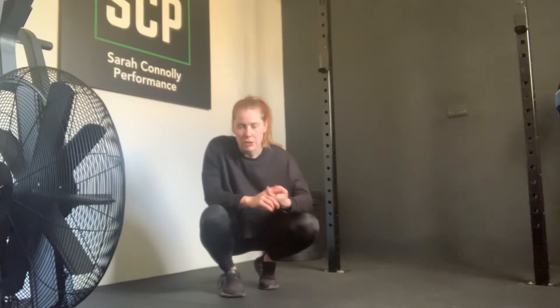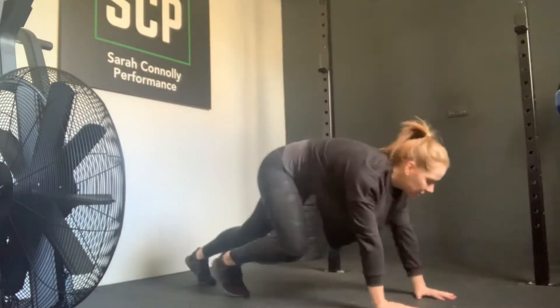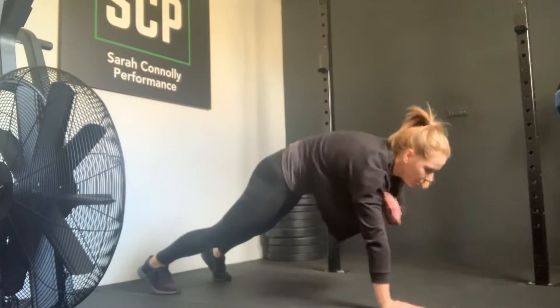I'm going to demonstrate a slow mountain climber. Mountain climber basically means you're going to work from a high plank position. From here, palms to hands directly below the shoulders.